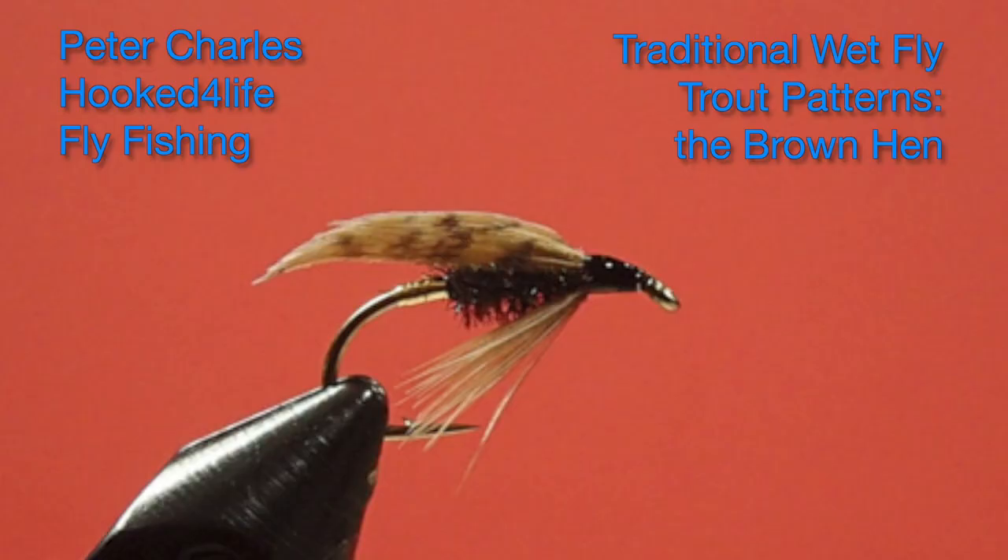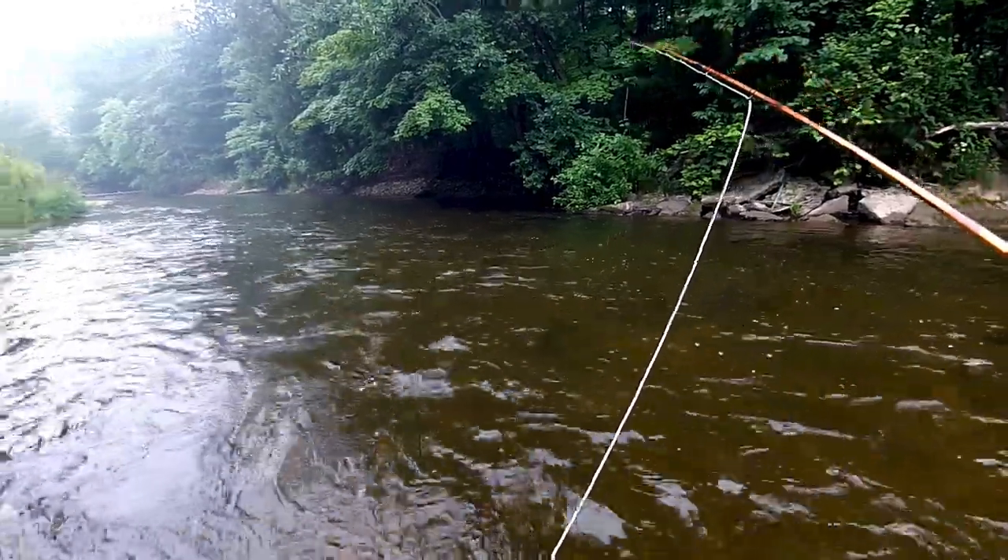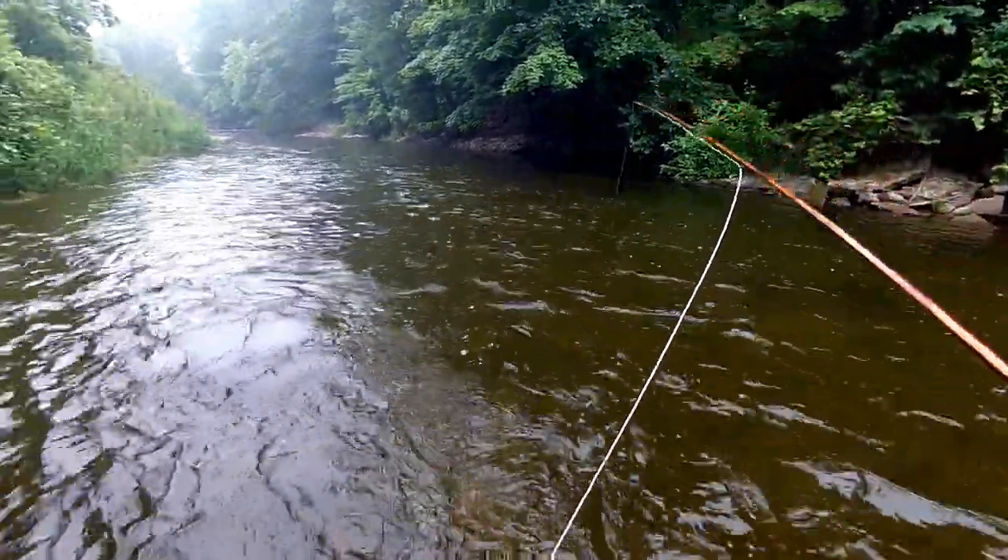Hi, Peter Charles here of HookedFlyFlyFishing, and today we're going to tie the brown hen. This is the first fly in a series I'm doing on forgotten flies. These are wet flies that don't get much use anymore, if any use at all. They're virtually unknown now, yet they still work. They're still very productive flies. I've used some of these in my own fishing and they work really well. So let's get into what this video is about and these flies.